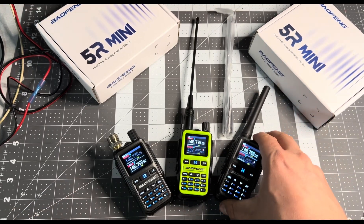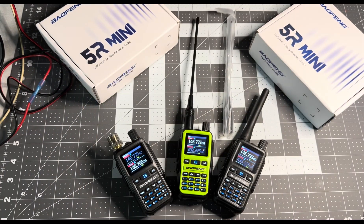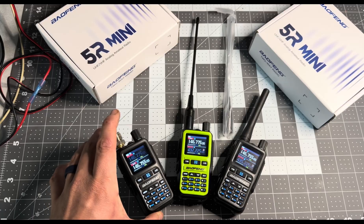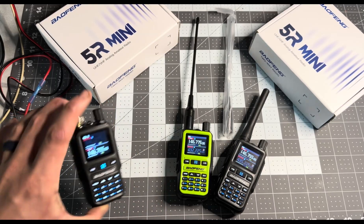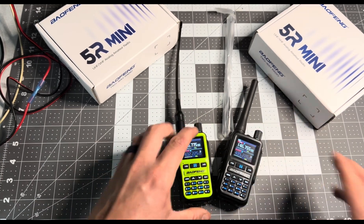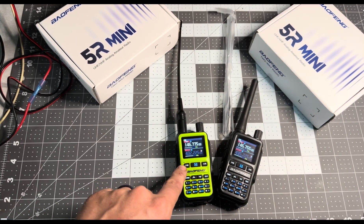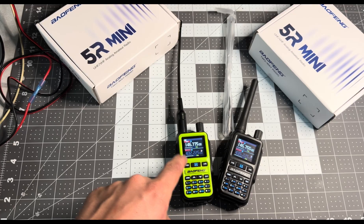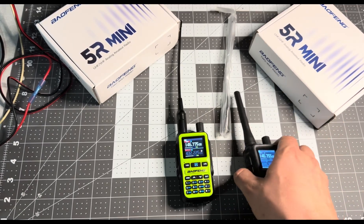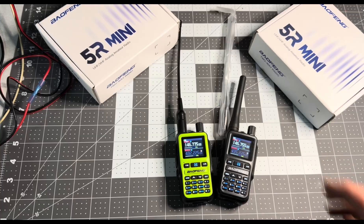I purchased these — I didn't get any given to me by anyone, I'm not a big YouTuber or anything like that. I purchased these, $39 off of Amazon. I'm going to remove this one because this is one of my original Baofeng Minis. These two came to me — it was supposed to be a two-pack of yellow or green, two packs of this neon color radio, but it came with one gray one, which isn't the biggest ordeal. I kind of like the green, it really makes things pop.